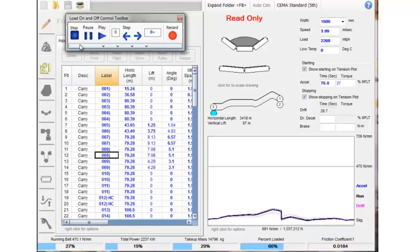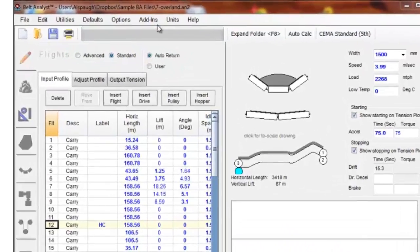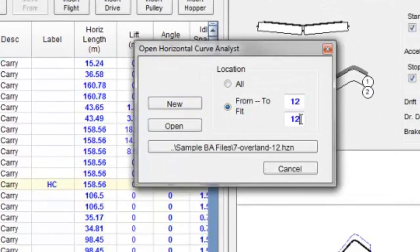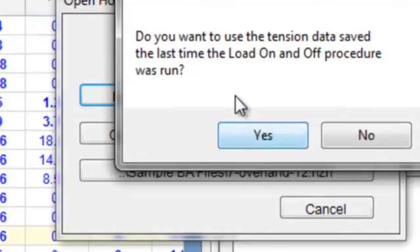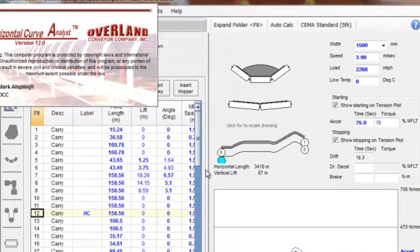We've completed the load on load off cycle, so we're going to stop this. We're going to run the horizontal curve add-on program. You can have multiple flights in your horizontal curve, but we're going to say flight 12 is the extent of our curve and we're going to create a new file. It's going to ask us for a file name, and then it's going to ask us if we'd like to use the tension data that was saved from the load on load off procedure — which is yes, we'd like to have the full tension range. Now the horizontal curve module will open up.